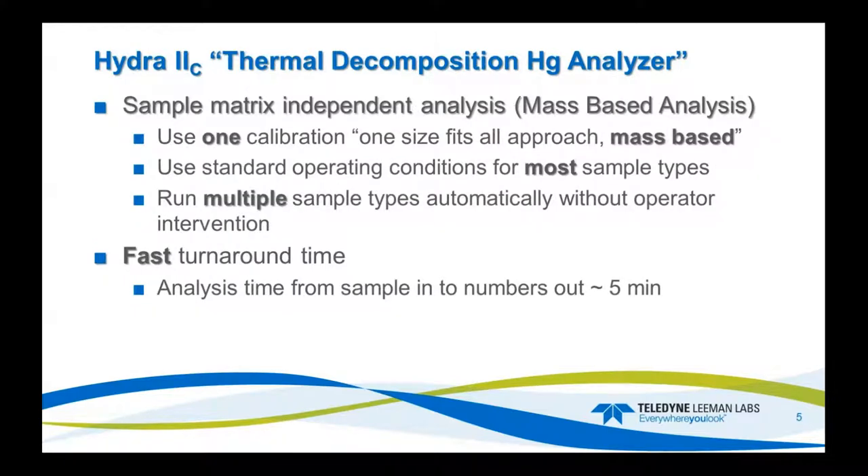We eliminate toxic waste disposal because it's just basically ash you're disposing of out of the boats. It's matrix-independent analysis — it's mass-based. You can use one calibration, a one-size-fits-all approach. Standard operating conditions can be used for most sample types, and you run multiple sample types automatically without operator intervention. Fast turnaround time — about five minutes from sample in to numbers out.